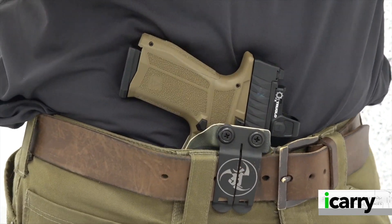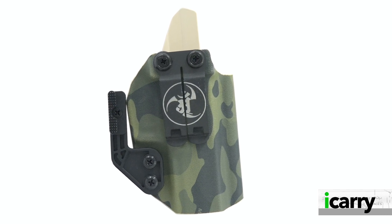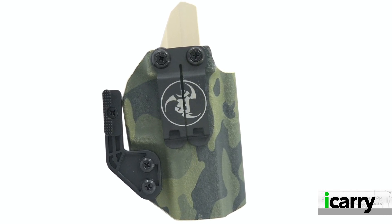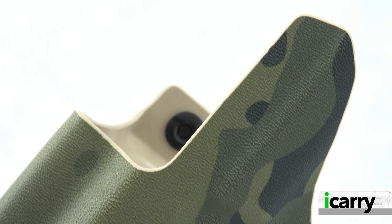Belt clips are available for 1.5 and 1.75-inch belts, a DCC monoblock can be added as an upgrade, and left-hand models are available. All ANR Holsters are cut for optics-bearing pistols and have an enlarged sight channel to allow for taller sights.